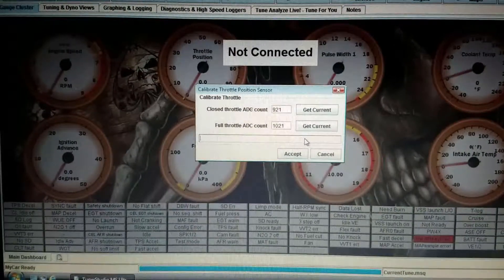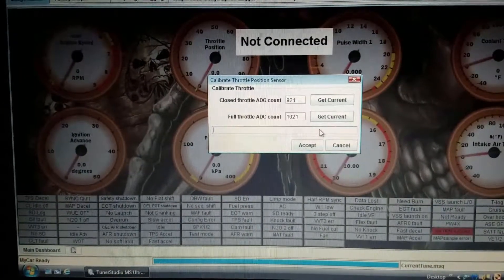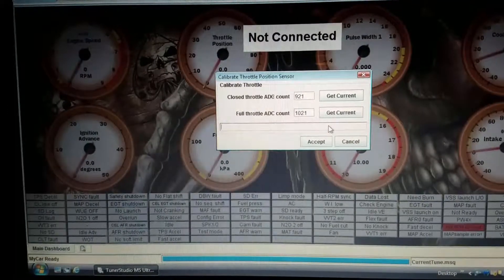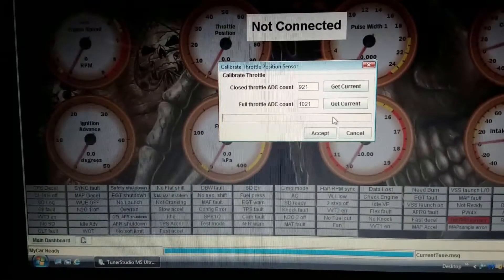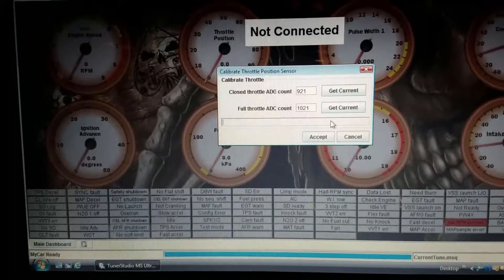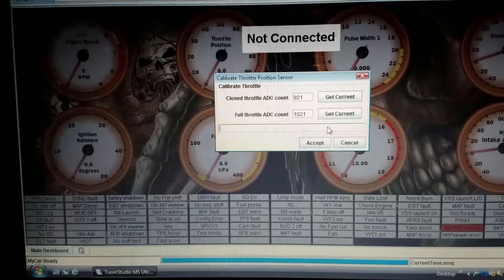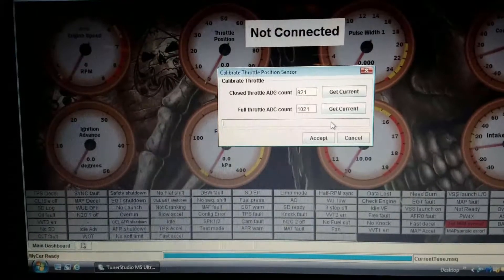Alright boys and girls, today we are going to try to recalibrate our throttle position sensor. When I first calibrated it, you can see that with the gas pedal not depressed at all, the number is 921. When it's fully depressed it's 1021. What that's giving me is a very short window from 0 to 100%.